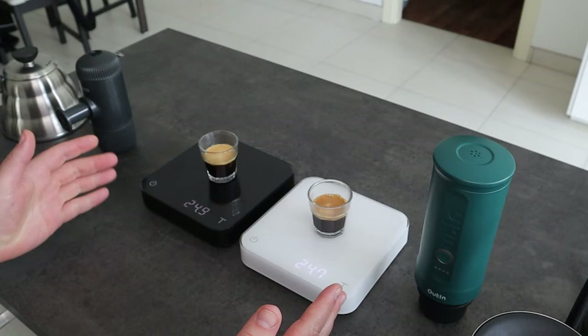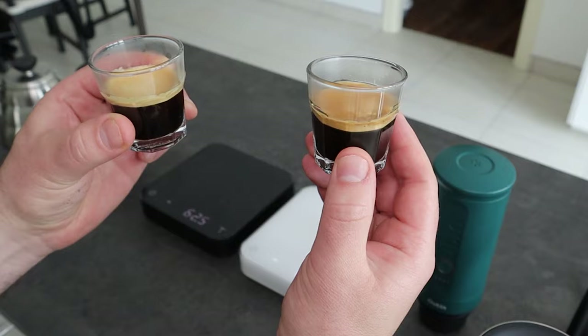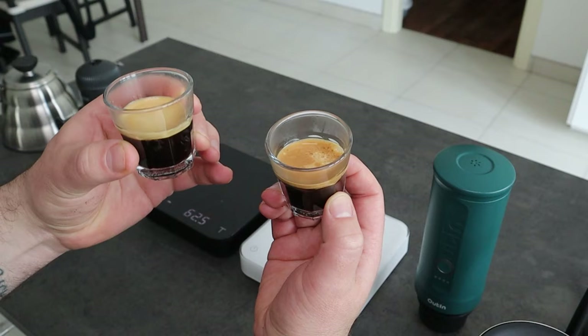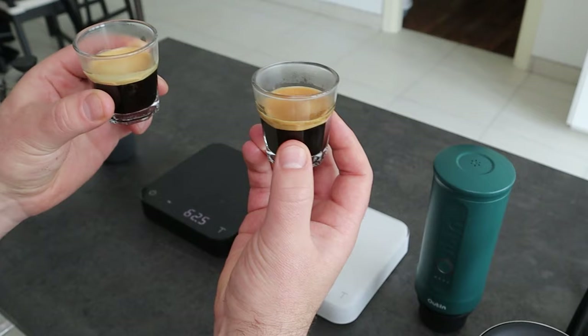Now let's start to have a look at the coffees. First of all, we can say that the crema level is more or less the same. The Outing Nano ran slower than the Wacaco, and you can see a darker crema on top. So it looks like it is a bit more extracted, and also the crema is slightly thicker than the Wacaco one, but both of them have a nice crema.